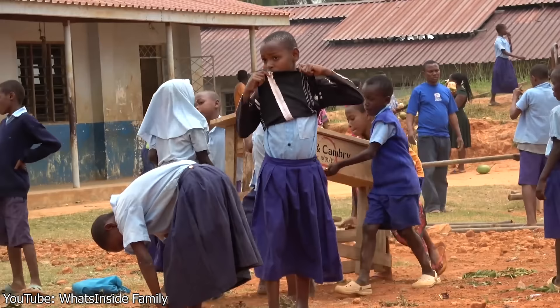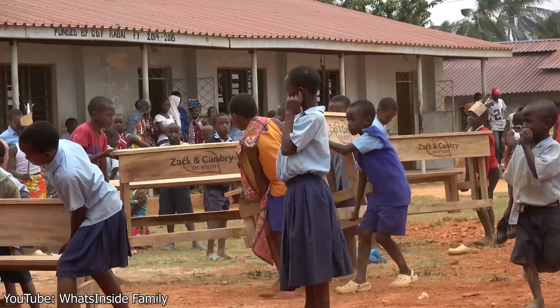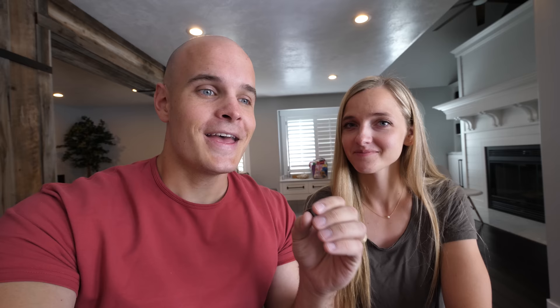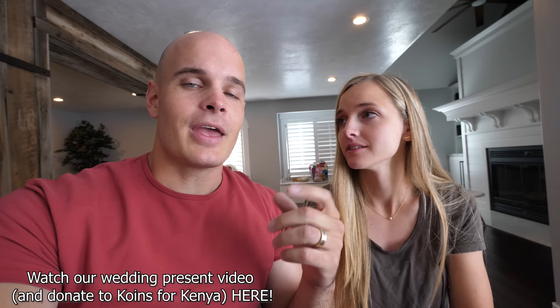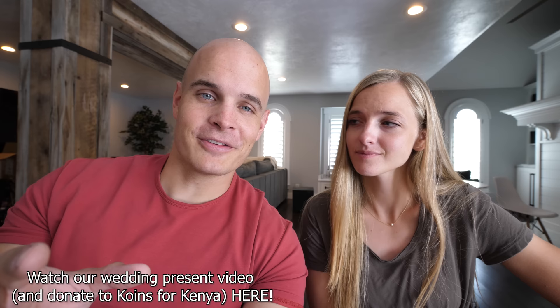We're already going to be married by the time you guys see this. One of our favorite wedding gifts was from the What's Inside channel — they gave two classrooms full of desks with our name on them to a school in Kenya. As a result of that, we fundraised over $20,000 to build an entire school in Africa. I'm going to take Cambry to go see the desks that What's Inside donated and see the school that you guys paid for. The donations aren't over yet — we still have time to maybe fund a second school, and even if we don't, the money will go toward water storage, water filtration, or books for the library. Every single penny is going to be used for the schools in Africa. I'll leave a link for the What's Inside family channel where they revealed our wedding present, down in the video description. Thanks a ton for watching — we'll see you around.